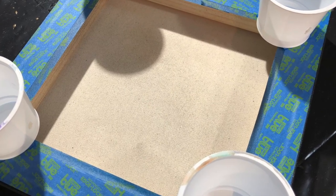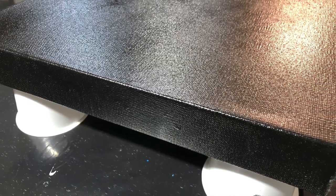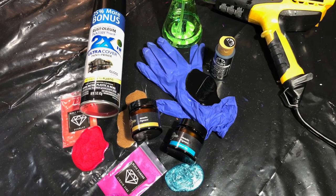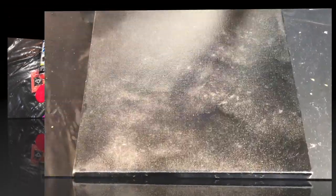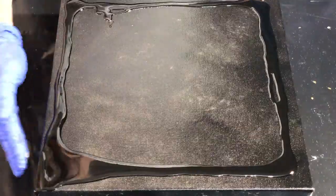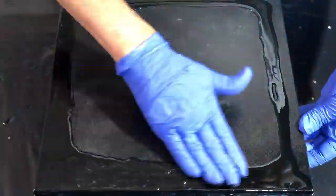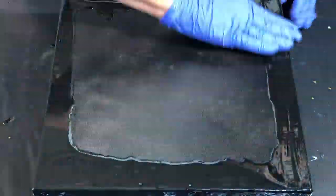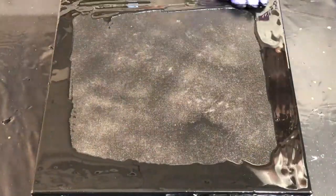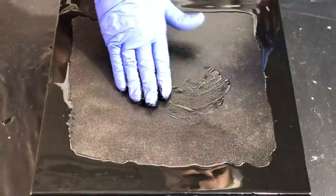I like to tape off the back, and I use yogurt cups as my feet to keep it off the surface. Here are the tools and colors we're going to use. I have mixed up 12 ounces of resin — it's a lot for a piece this size. I usually don't use that much, but I wanted to make sure that I had lots of resin to play around with.